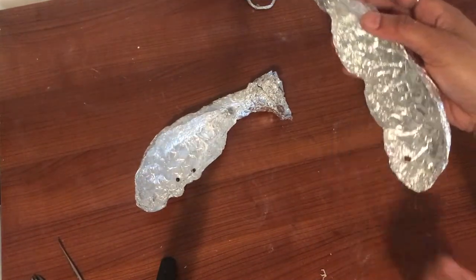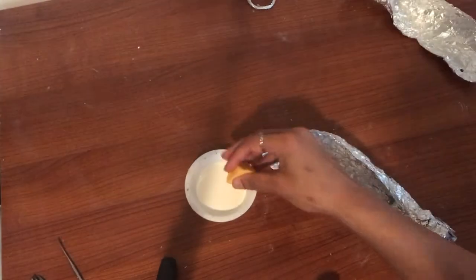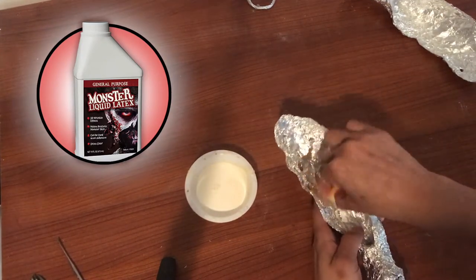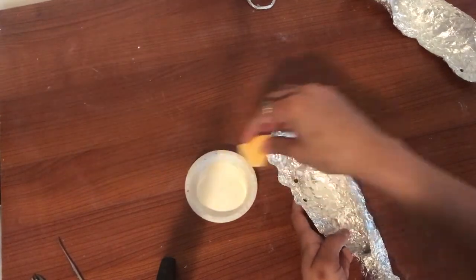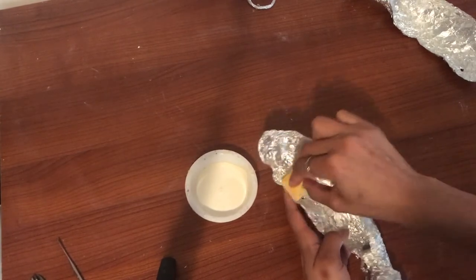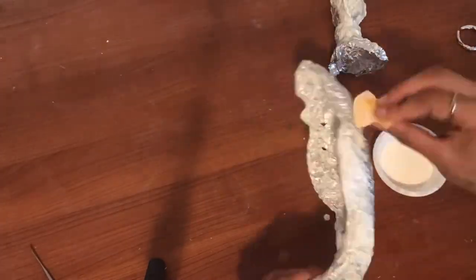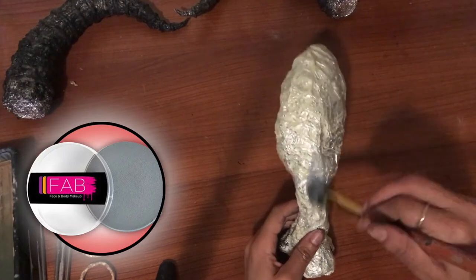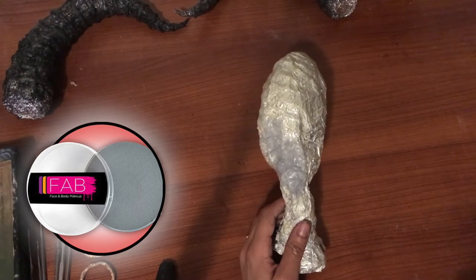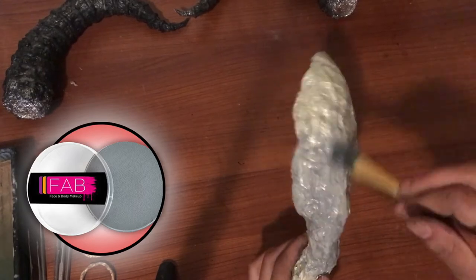Here I poked a few holes into my ears — I'll show you what I'm going to do with that a little later. Next, using the same technique as with my horns, I'm taking some liquid latex and laying that down all over my ears. Then I'm taking my FAB water-activated body paint in a grey color and laying that down on both ears — inside, outside, all over.